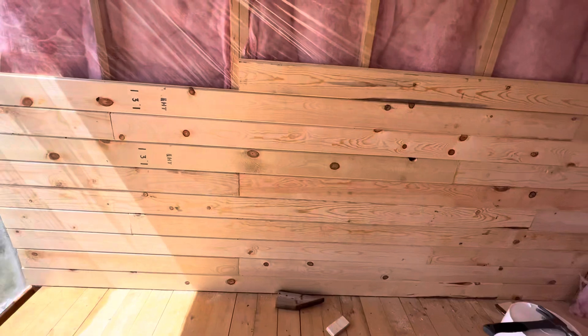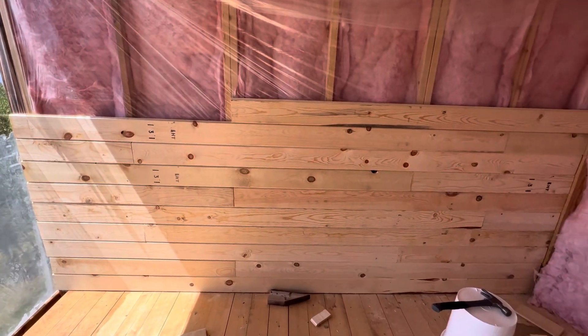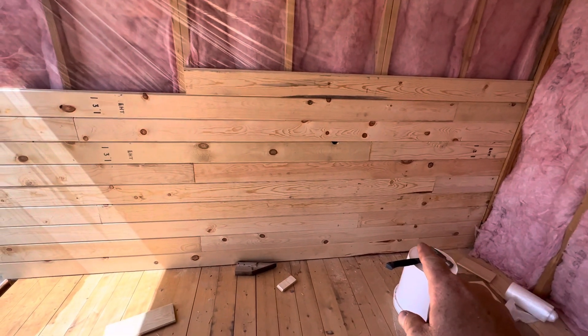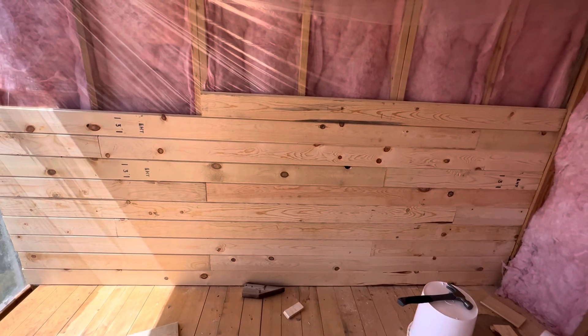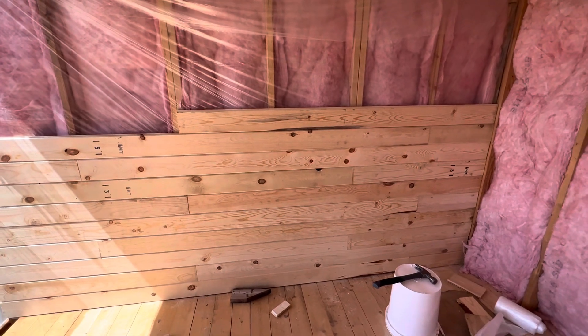Then you've got your one by six tongue and groove. You need to plan out a pattern — you don't want all of your boards to end in one seam, it won't look good. On mine I'm jumping back and forth, going here, here, here, but keeping the same pattern all the way up the wall so it's not obvious to the eye. Make a plan, and then you can start cutting them.